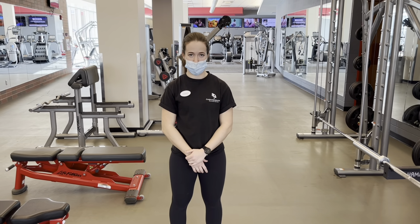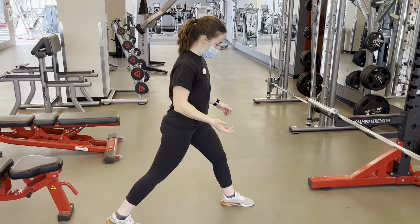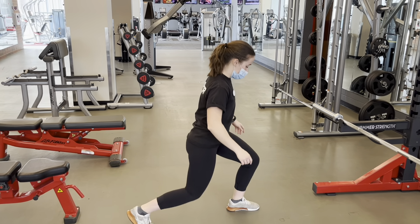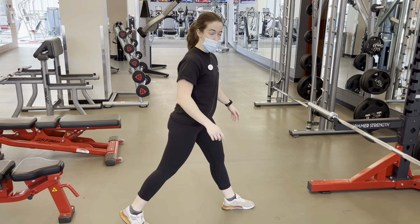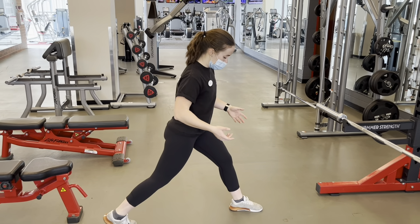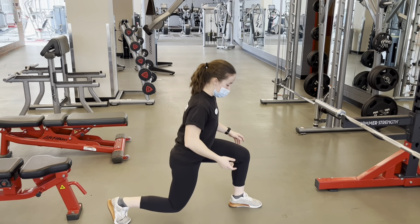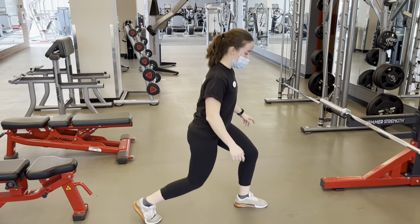In general, with any movement that involves a lunge or split squat, the further back your knee is — so if my knee is over my heel — the more my glutes and hamstrings are going to be working. The more forward my knee is, the more my quad will work. If any of you have knee problems, you may want to keep that knee back, because having it forward puts a lot more force on the knee. So keep the knee back if you want to work glutes and hamstrings, forward if you want more of a quad focus.